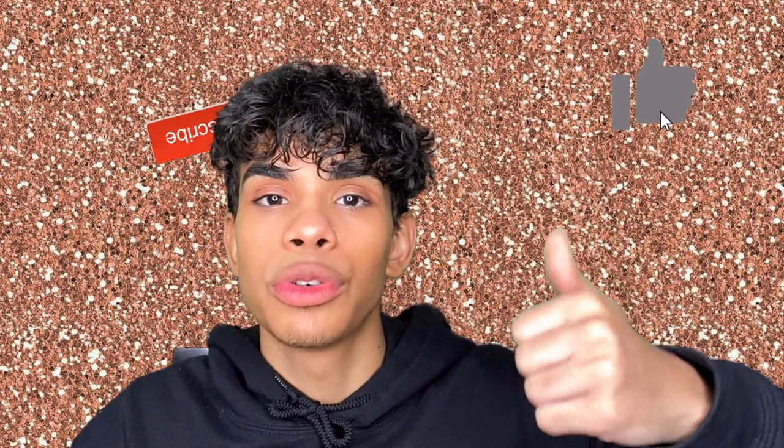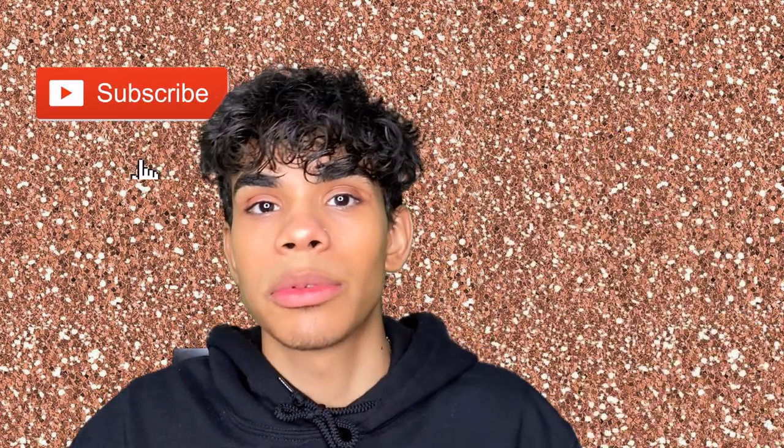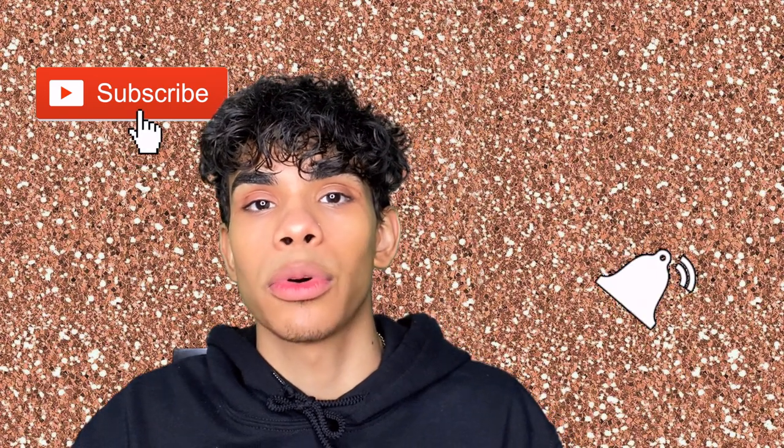Hey, what is up you guys, welcome back to my channel. My name is Josh and I'm a makeup artist from New York. Today I have a brand new video — we are doing a full face of Bobby Brown makeup and I have four products for you guys. Make sure to keep on watching, leave a comment down below, hit that thumbs up button, subscribe, and hit that post notification icon so you're notified every time I drop a new video.